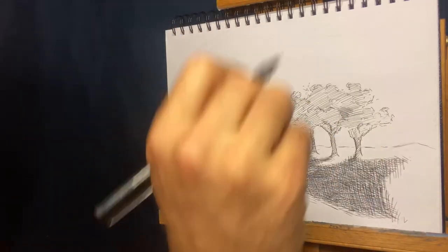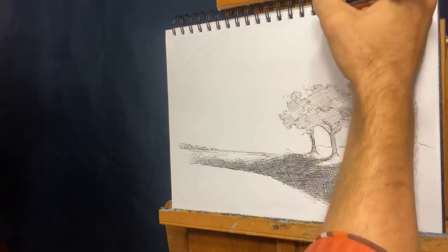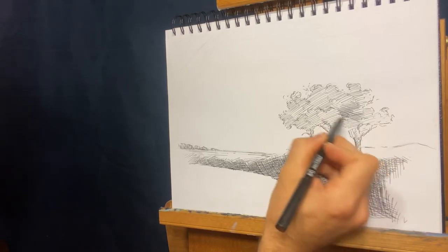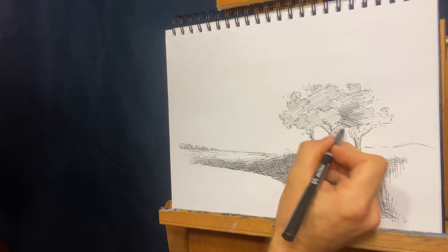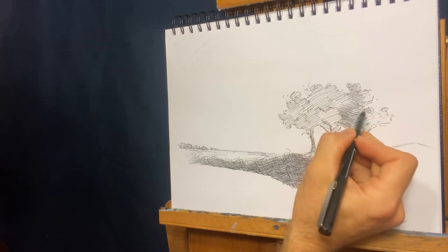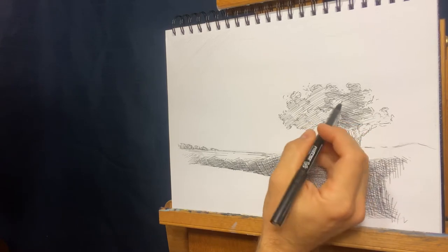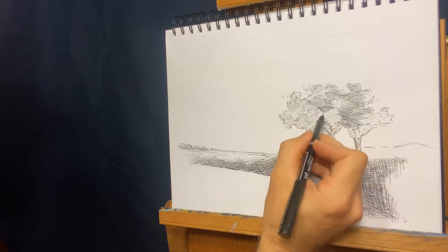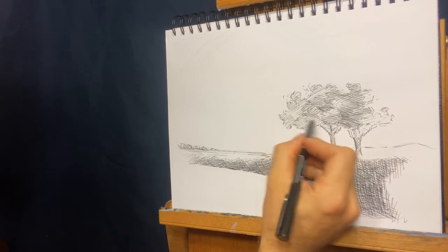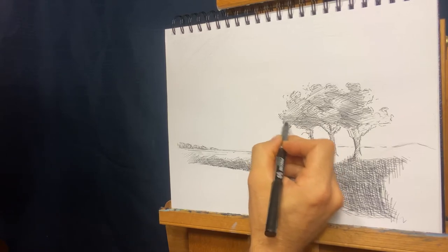Now we're going the other direction. It's almost like one way, another way, then diagonal and diagonal — straight down, straight across. Those are my main directions of cross-hatching and it's worked for me for years. You've got to be pretty bold when you're working with pen and ink, because unless you have white-out handy you're going to have to live with that mark. Sometimes it's a matter of how good you are at hiding a mistake. Like my jazz teacher said: if you play a sour note, just play another one so people think you did it on purpose.